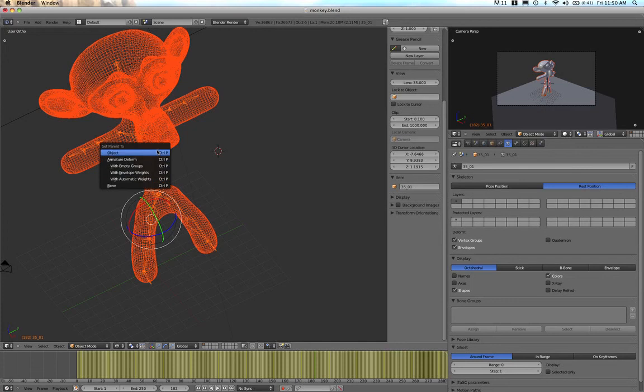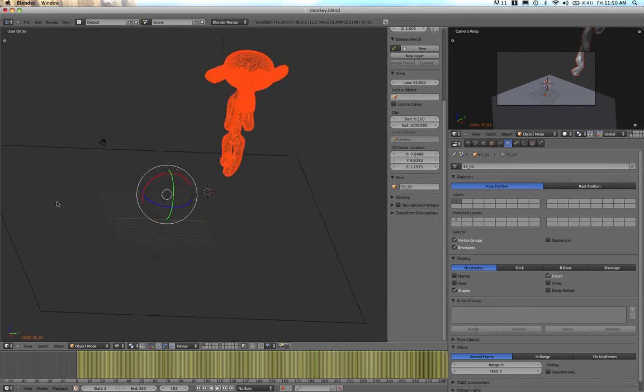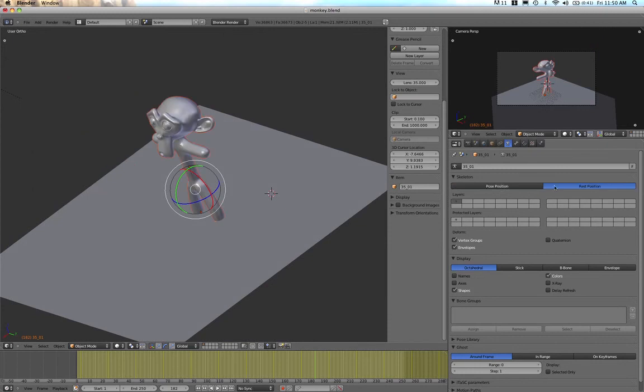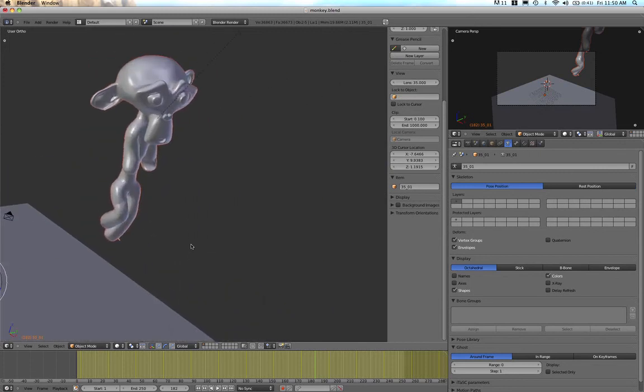When I press Ctrl+P, I get Set Parent To with different options — let's go with Automatic Weights. What this does is automatically rig the bones to the body. Now if we turn on Pose Position we can see the monkey has moved. Rest Position — he's standing around. Pose Position — as the armature moves, you can see the monkey moves with it.